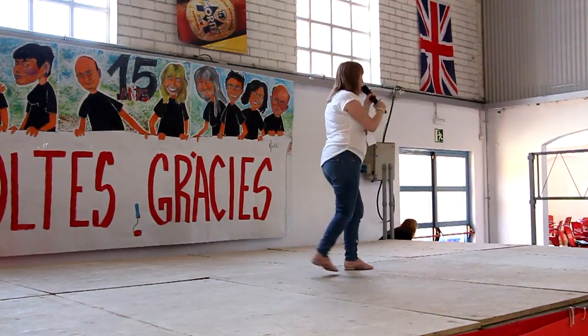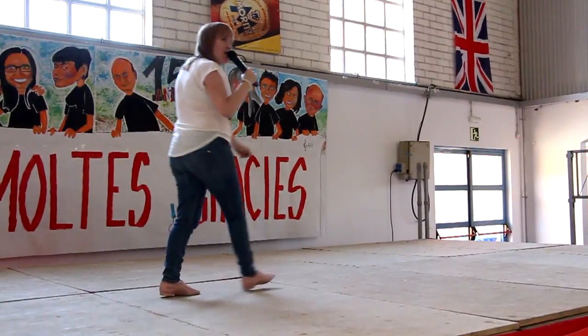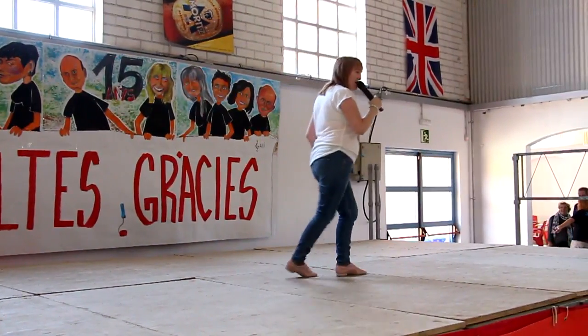Rock, shuffle back, shuffle half, left, coaster, walk forward, and two kickball changes, and we're good to go.